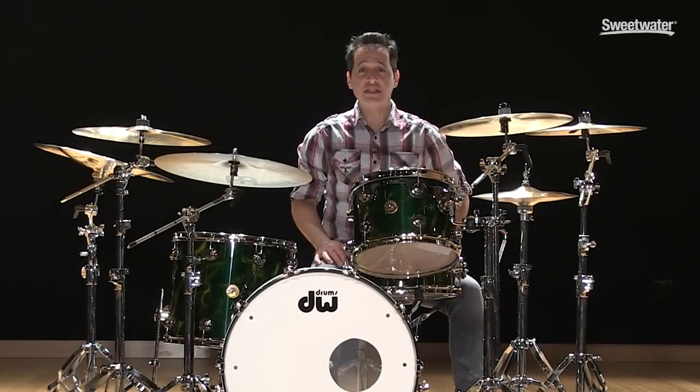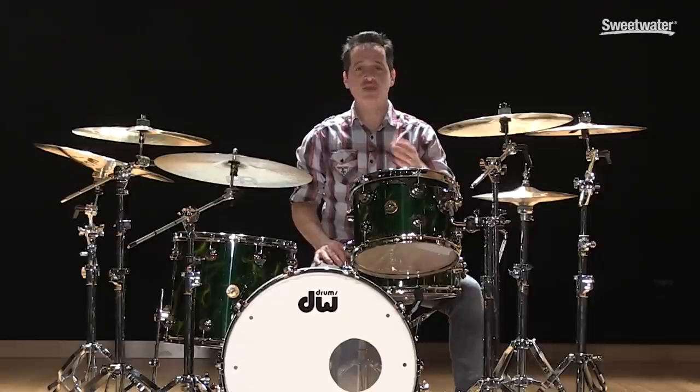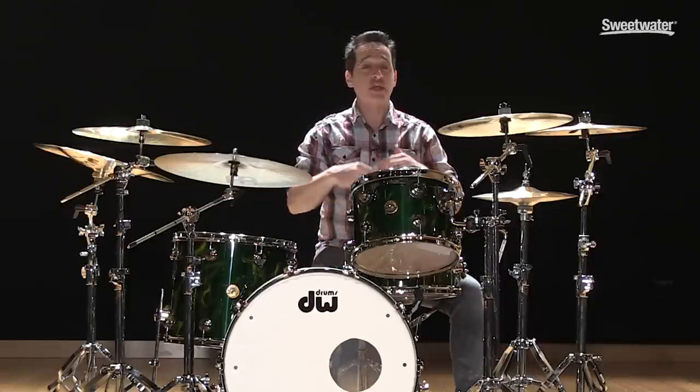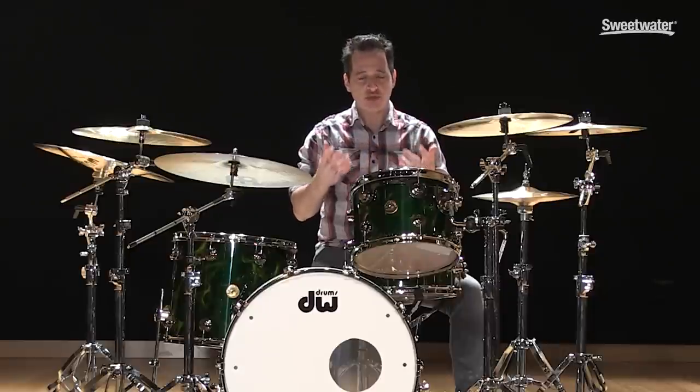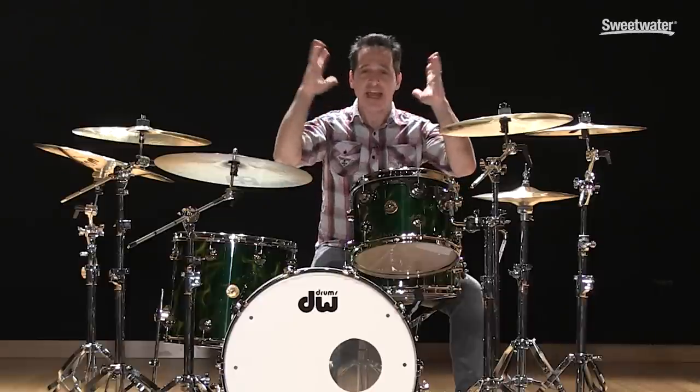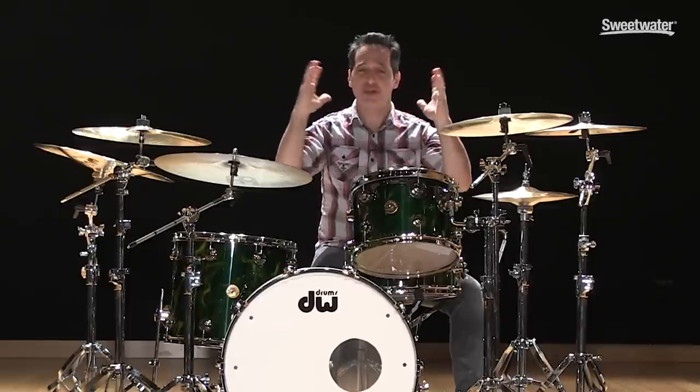How you doing everybody? Nick DiVergilio here and today's video is on six ways that you can bring down your drum set volume. Fellow drummers, if you've been playing drums for any amount of time at all, I'm sure you've heard someone say to you, man your drums are so loud, everything's so loud, they put their hands over their ears.